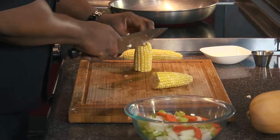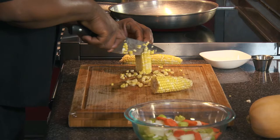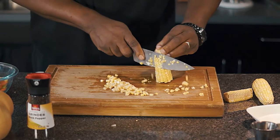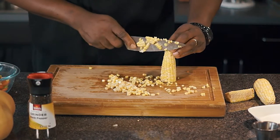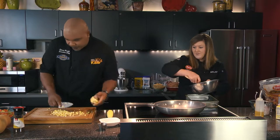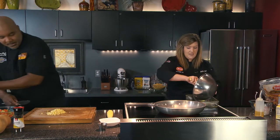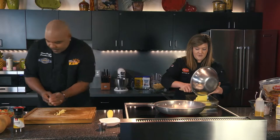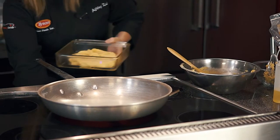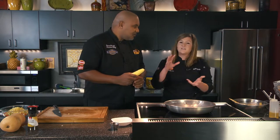I'm going to take just the kernels right off the corn. I cut it in half so I have a flat edge to work with — having the corn roll all around is the dangerous part of this job, that's how you get cut. It also helps keep your kernels close to your workstation so they don't fly all over the place. I'll throw the cornbread batter into the oven — 375 degrees, about 15 to 20 minutes, until it's nice and golden brown.